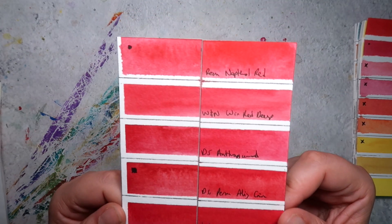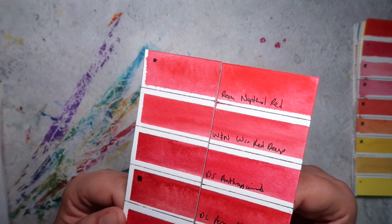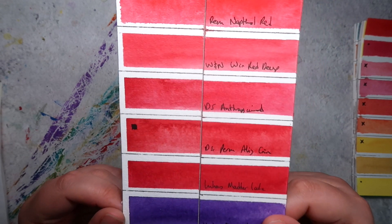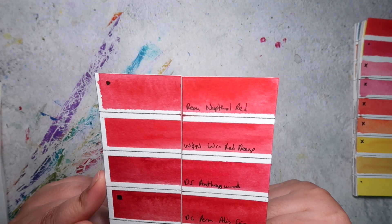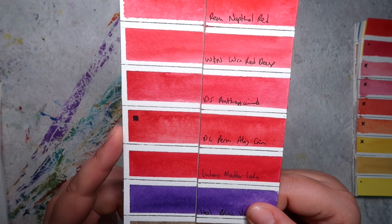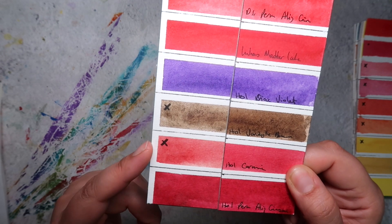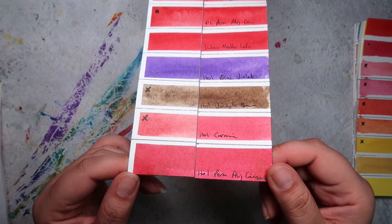The Rembrandt Naphthol Red has changed hue slightly — the intensity and brightness of the red has faded a bit. Daniel Smith's Permanent Alizarin Crimson contains a pigment known to be fugitive, and I've noticed a definite colour shift there. Interestingly, the Anthraconoid Red above it shows no fading, though it may need lighter wash testing. The Holbein Van Dyke Brown has also faded, as has the Holbein Carmine — expected, since it uses the original PR83 alizarin crimson pigment known to fade. Holbein Permanent Alizarin Crimson, however, looks great.